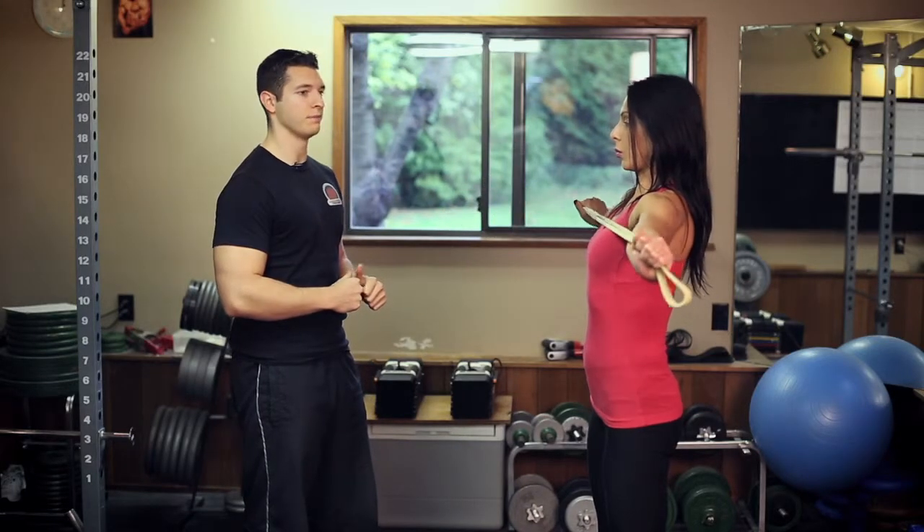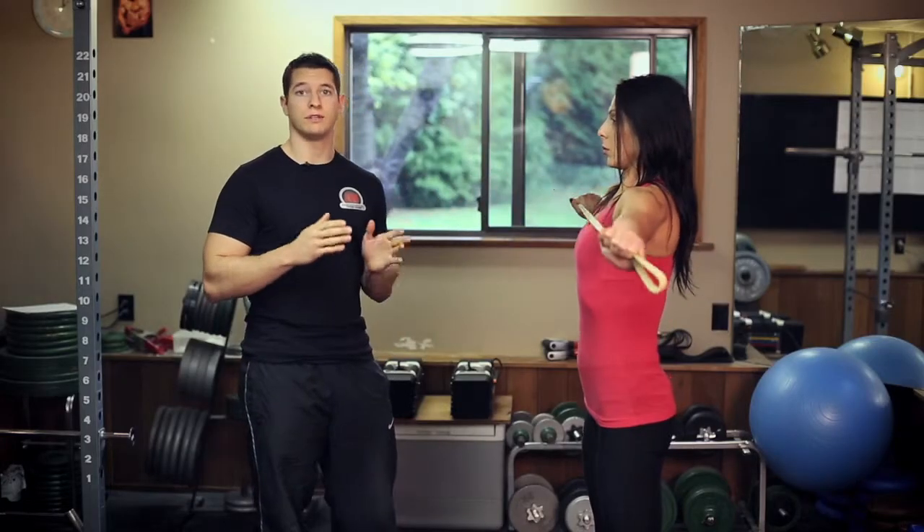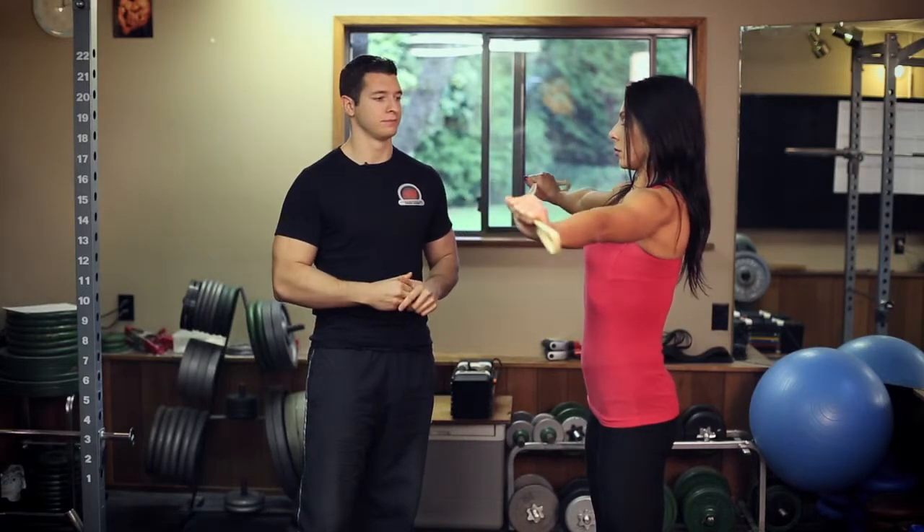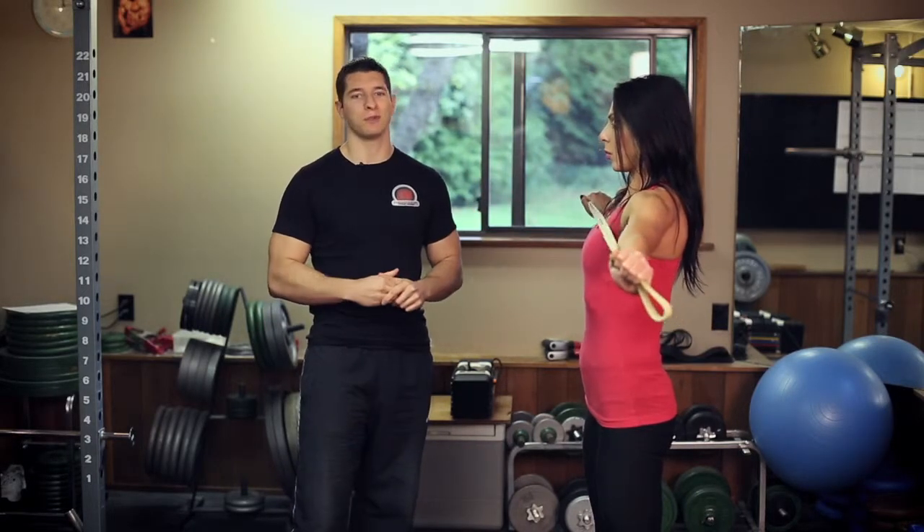Great. You can perform this exercise for 10 to 15 reps, just like that, and for one to two sets. All right, try this out and we'll see you next episode.